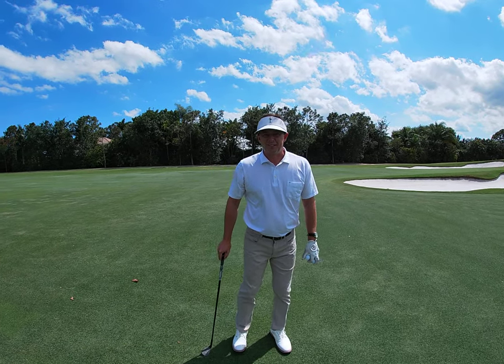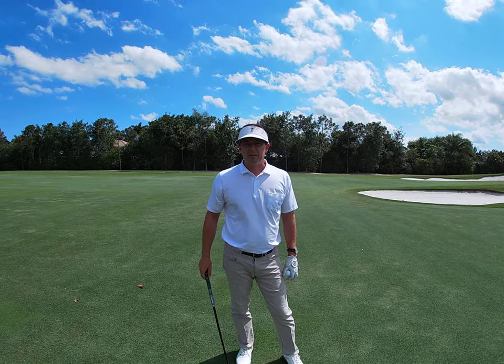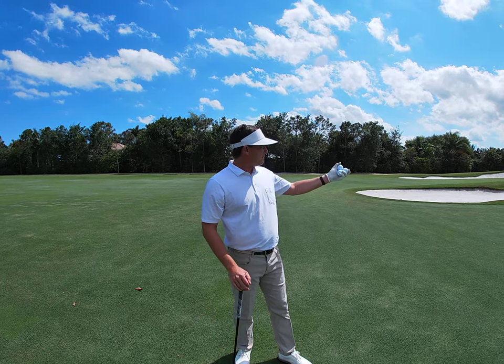All right, good afternoon, Pine Tree Golfers. Justin here again with another tip out here on the third hole at Pine Tree.